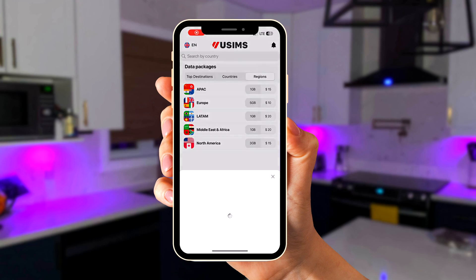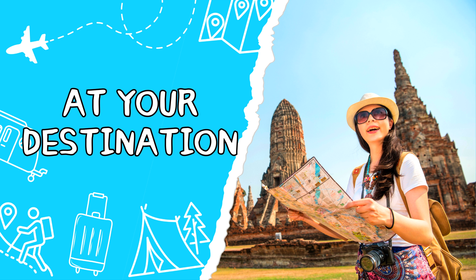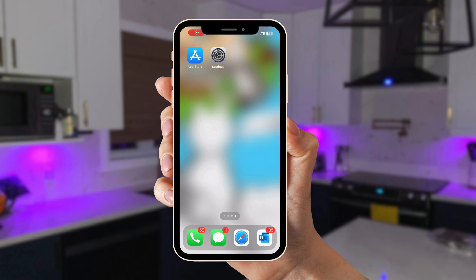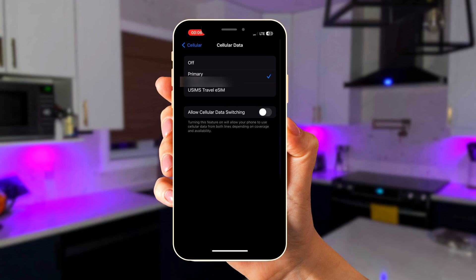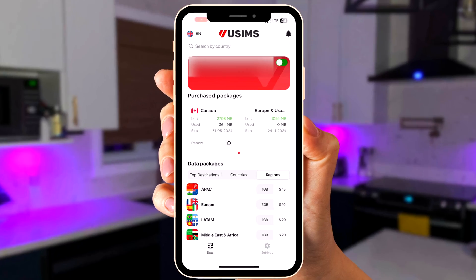Proceed to enter your billing information and hit Pay to complete your purchase. Once you're physically located in the country you bought data for, toggle on the Activate button at the top of the app. You can also switch your primary SIM if needed — go to Settings > Cellular > Cellular Data and select the eSIM for data use. Ensure data roaming is enabled to avoid connectivity issues. What I love most about USIMS is that you can monitor how much data you're using throughout your travels so you stay within your plan limit or know when to top up.